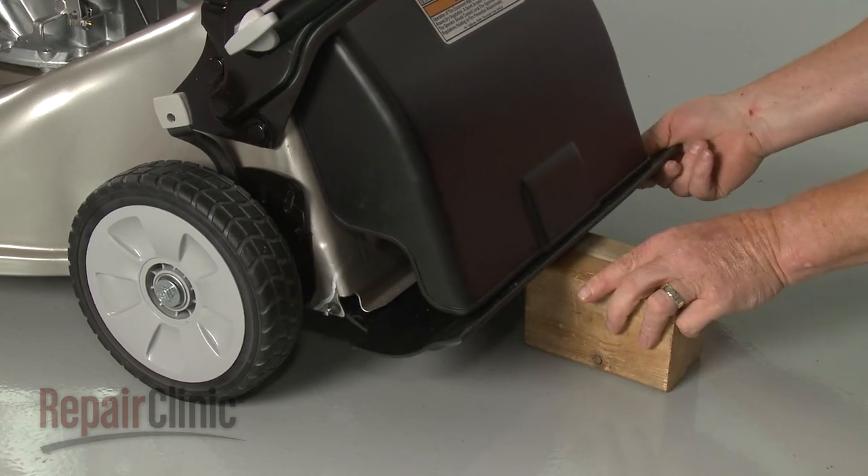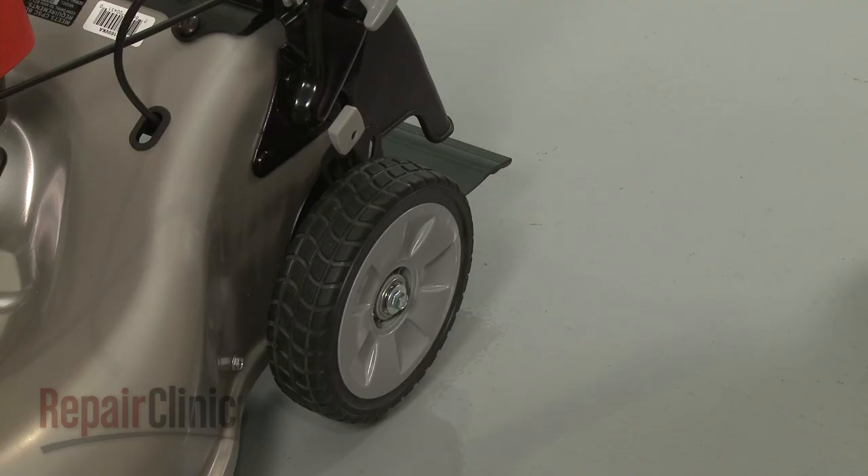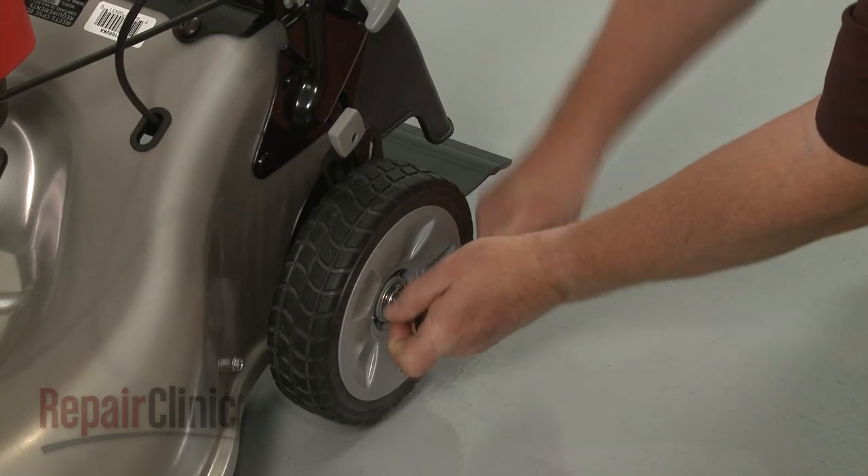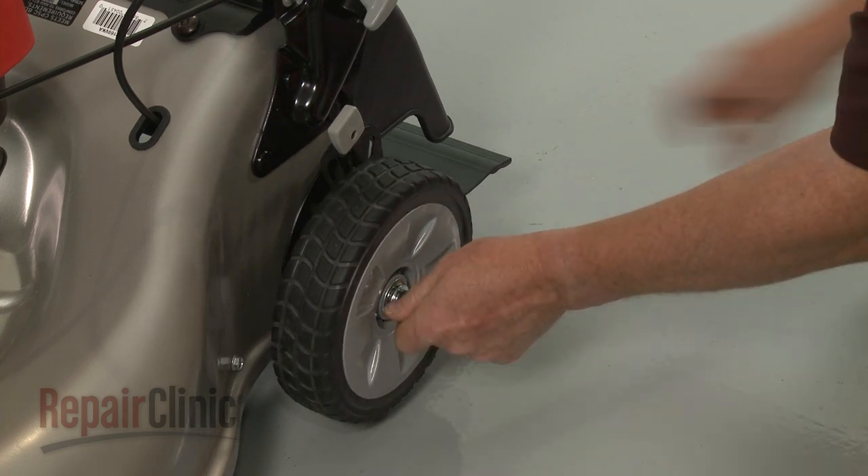Now lift up the rear of the mower and support it. Use a 12 mm socket to unthread the bolt securing the appropriate wheel and remove the wheel.